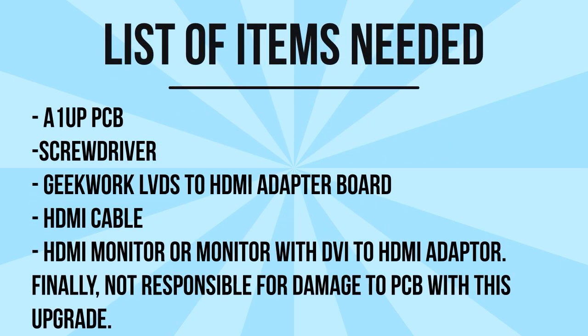Here's the list of items you're going to need. First, you need an Arcade 1UP PCB connected to a 1280x960 monitor. You'll need a screwdriver to get to the back and remove the PCB. You'll need the Geekworm LVDS to HDMI adapter board — I have the link in the comments below. You'll need an HDMI cable, and finally an HDMI monitor or a monitor with a DVI to HDMI adapter. If you're connecting a 20-inch Dell with a 4:3 ratio, you'll need the DVI to HDMI adapter. Once you have all those components, we can get started.